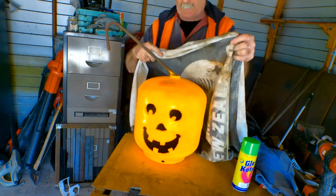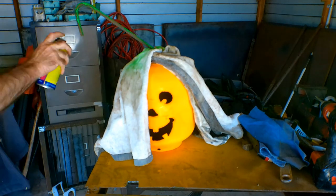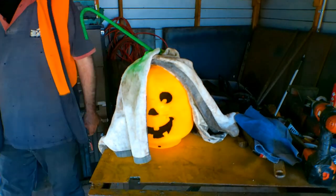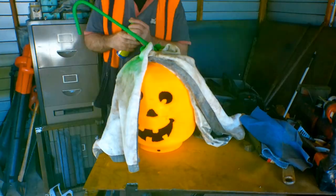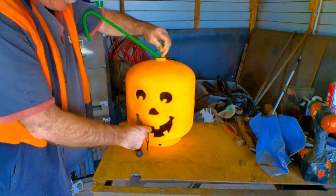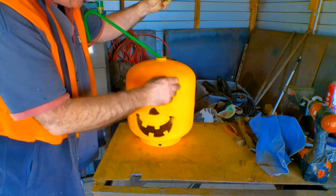I'll chuck a towel around it so I don't get all this green crap all over me orange, because I'm good like that. What I've done is I've threaded a bit of welding wire in through the top, through the gap that I left, and I've got it coming out of the mouth. I'll feed it up, I've got it on the torch, so I'll be able to turn the torch on, pull it up, hang it in the middle there, and it should look quite cool.